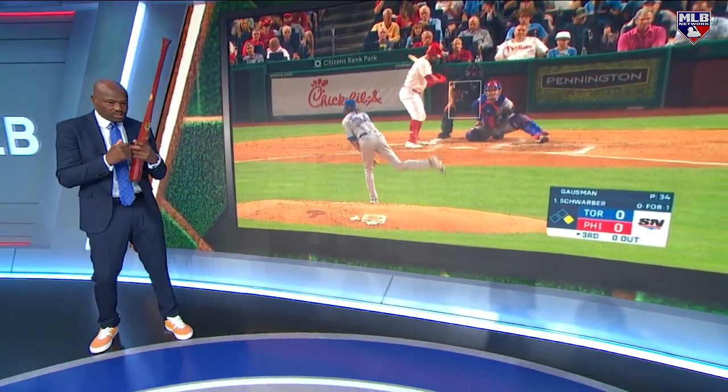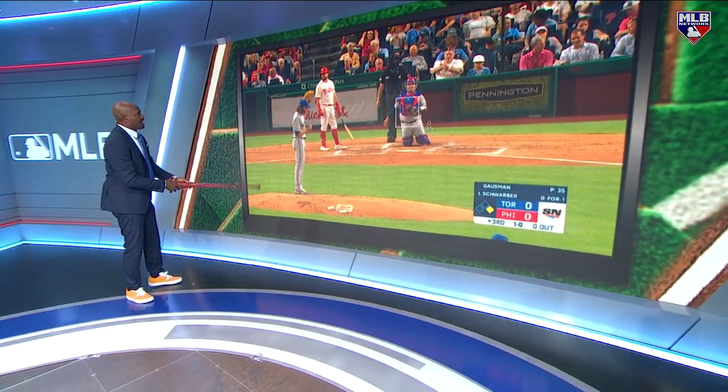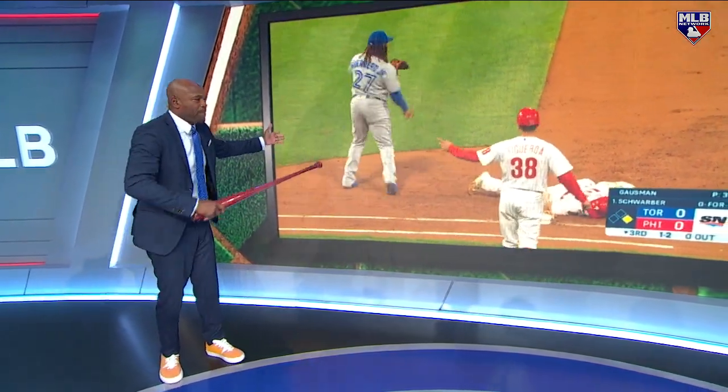I'm waiting for him to stop — a discernible stop — for me to be able to read something. So let's go to the pickoff. When he picks the guy off, he's doing the same thing, and now he throws over to first base. What am I supposed to see? What am I reading? That's a balk.